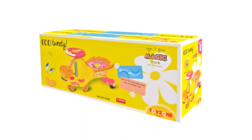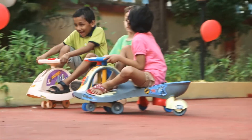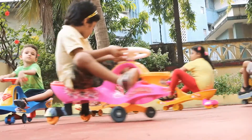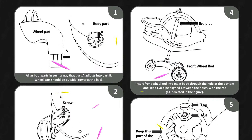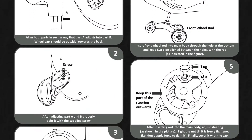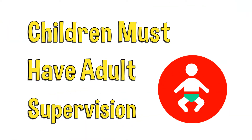In this video, we'll take you through a step-by-step easy assembly process so you can have endless riding fun in no time at all. Firstly, please read the instruction manual carefully enclosed in the box. The assembly must be completed in supervision of adults only. Let's get started.